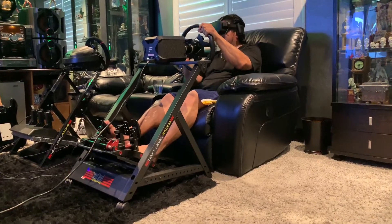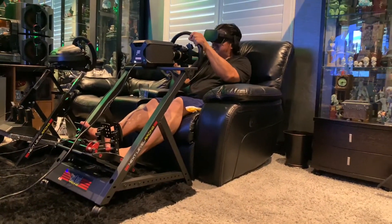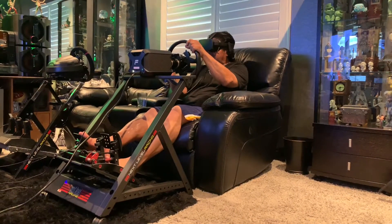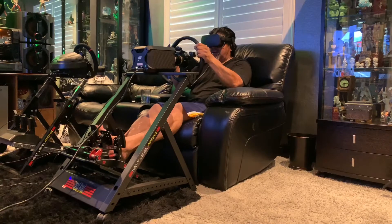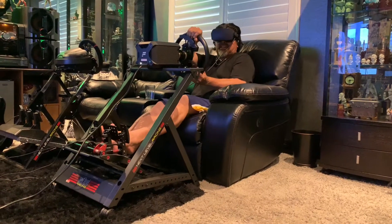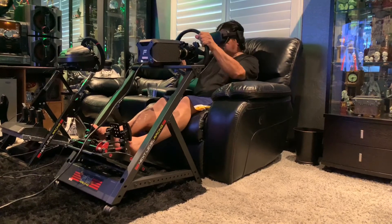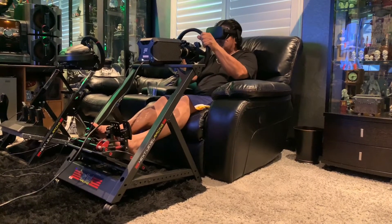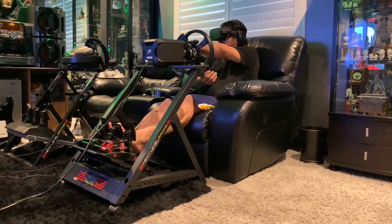How does the rig feel compared to the original one? This rig feels rock solid. I have no complaints at all about the feeling of it. In the VR, it feels like I'm in a car — it feels like the dashboard is right there. The wheel feels so solid, it's got no flex in it. Very, very impressed.